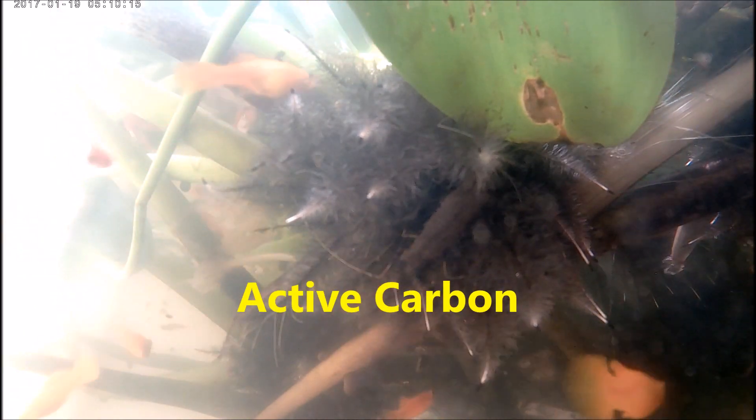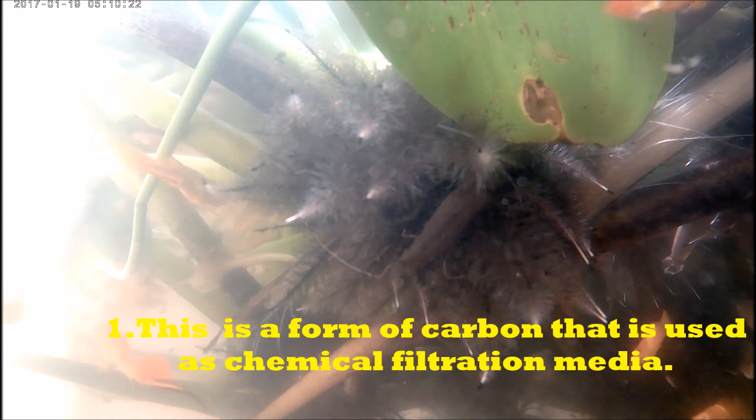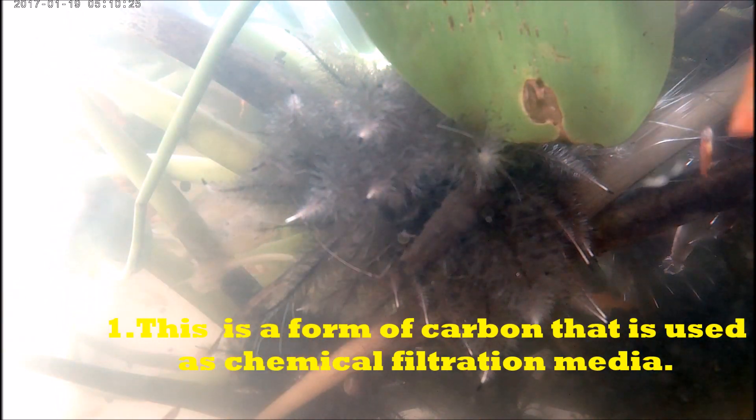Hi everybody, welcome to another episode of Fish Keeping Jamaica. Being a cheapskate, I was wondering whether or not I could just use the charcoal from the barbecue grill to replace the activated carbon in my aquarium or pond. I did some research and found out the following. I found seven things about active carbon and seven things about charcoal as carbon.